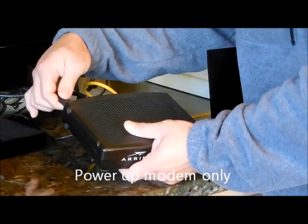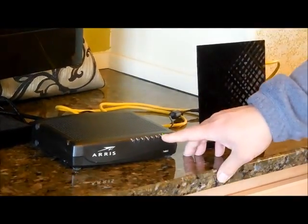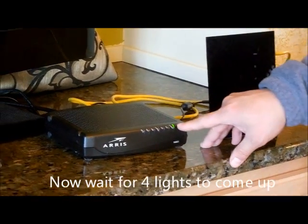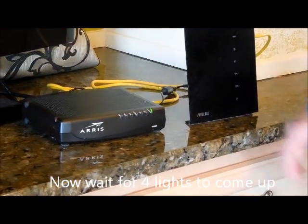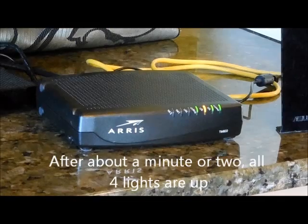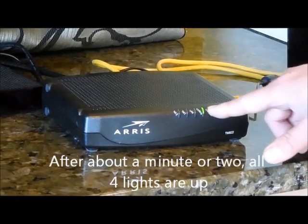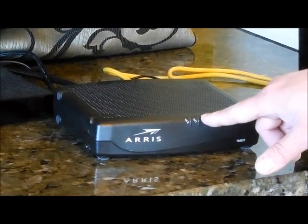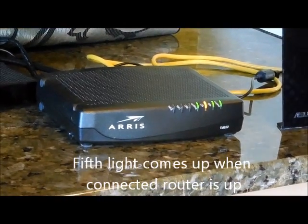So you want to connect the power to your modem and you wait until the lights come up — all the lights come up. Right now that's only the power light. Now I've got four solid lights. The last light will start blinking or turn on after I power up the router.